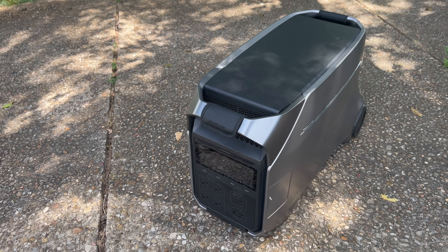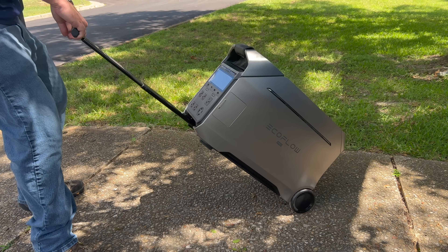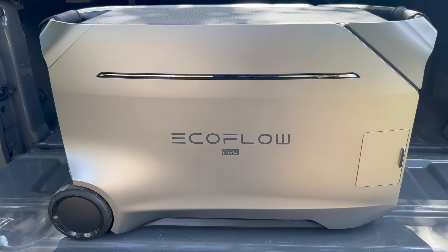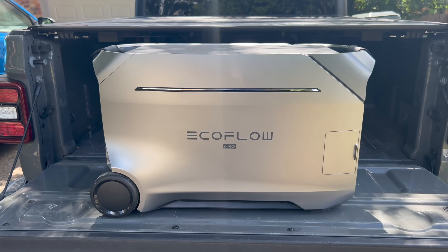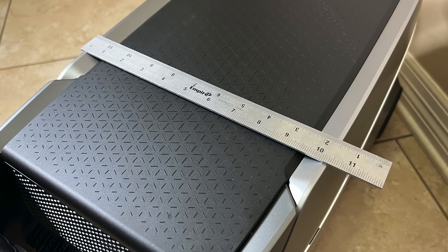The Delta Pro 3 by itself weighs just over 113 pounds, so it isn't light. However, it does come with wheels and a telescoping handle, which make it pretty easy to move. Two people in reasonably good shape should be able to team lift it into the back of something like an SUV or truck without too much trouble. It's also relatively thin, which is useful if you're short on space, like if you live in a small house or apartment.